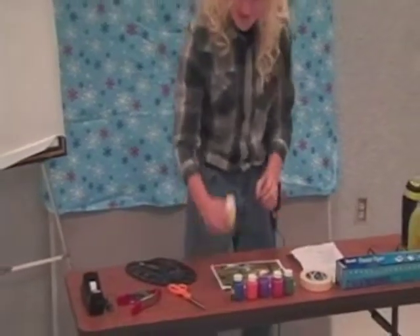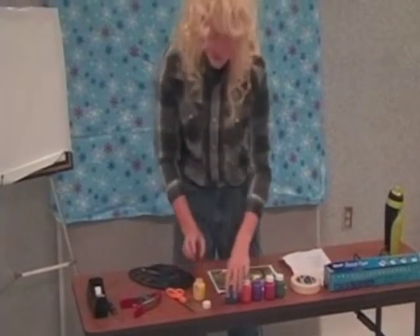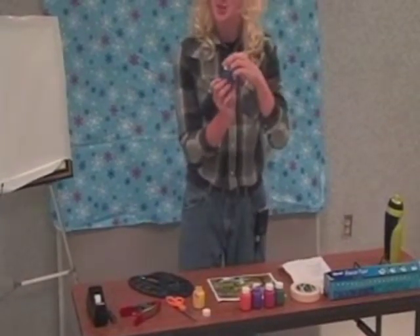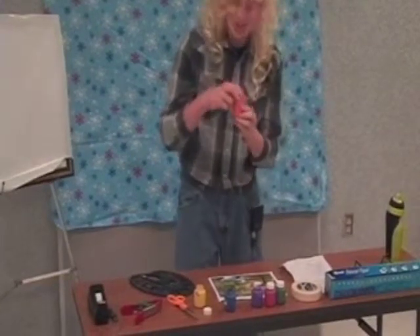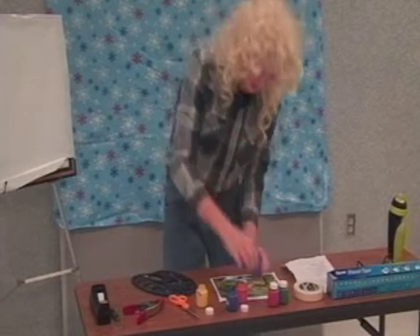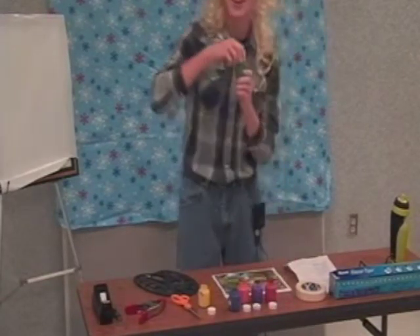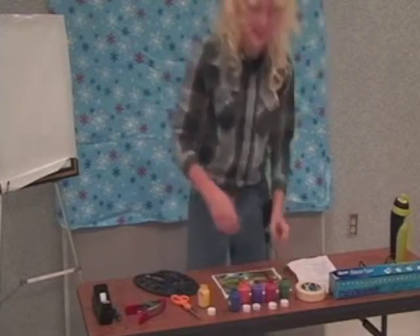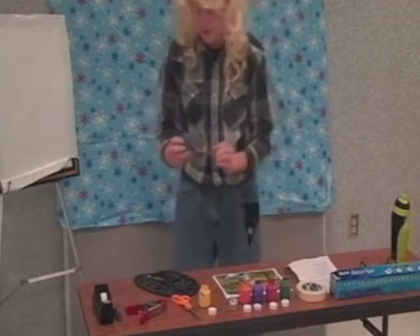Now let's talk over our paints. We have yellow — is it me you're looking for? We have grandma sweater blue, we have ginger orange, and we have purple nurple purple, we have sunburn red, and we have icky green green. Now, as I load up my tray, here are a few short words from our sponsors.